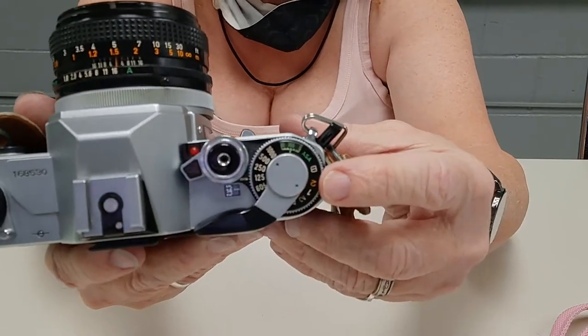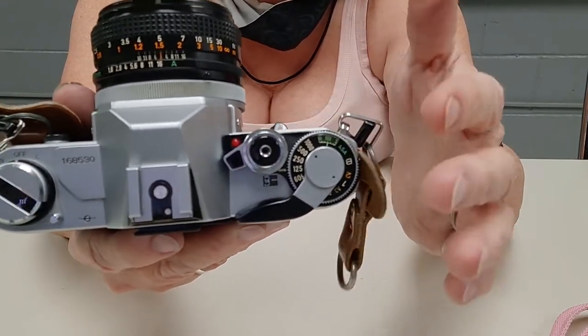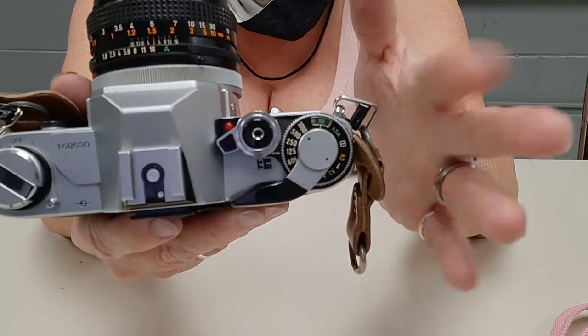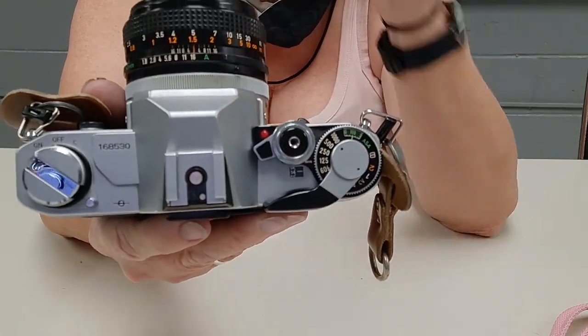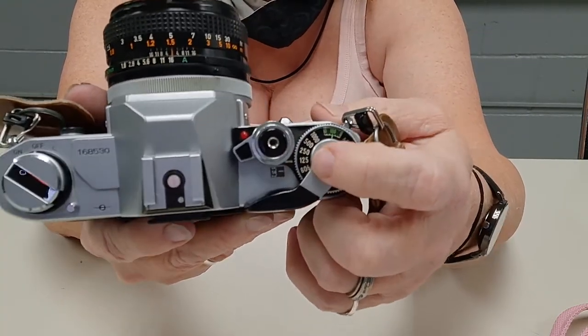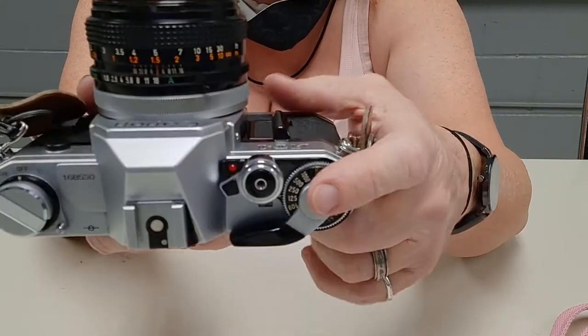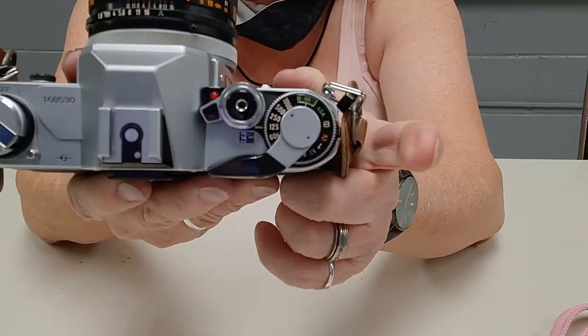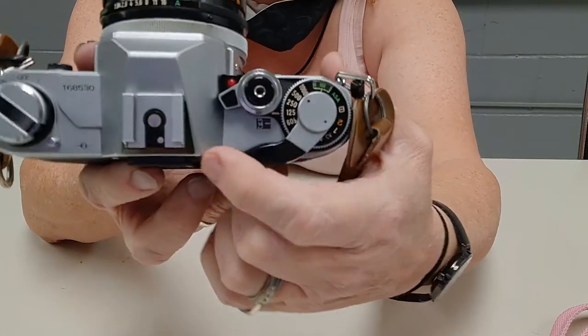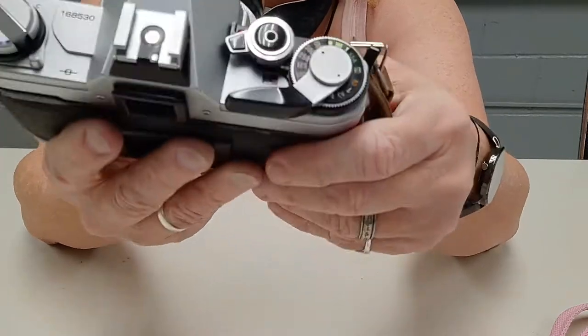The top of this is the same as the AE-1. The AE-1 Program is different, and the AV-1 and AL-1 — yeah, not even close. The AE-1 Program has a program spot moved over here. Here's your shutter speeds, and here's your cocker.